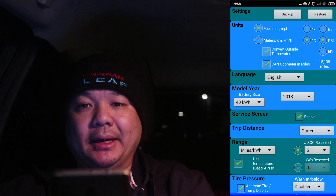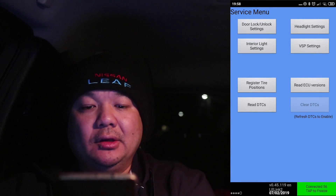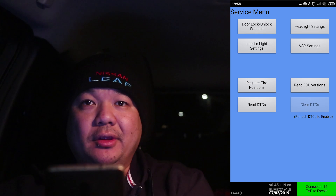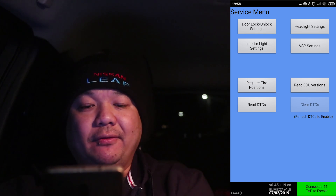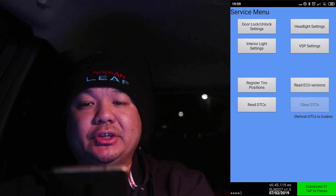Hit the back button and this will bring up the service menu. You'll see that there are five pips now on the bottom left-hand side where there are normally four. Scroll through them and you'll see that it's added this extra page.